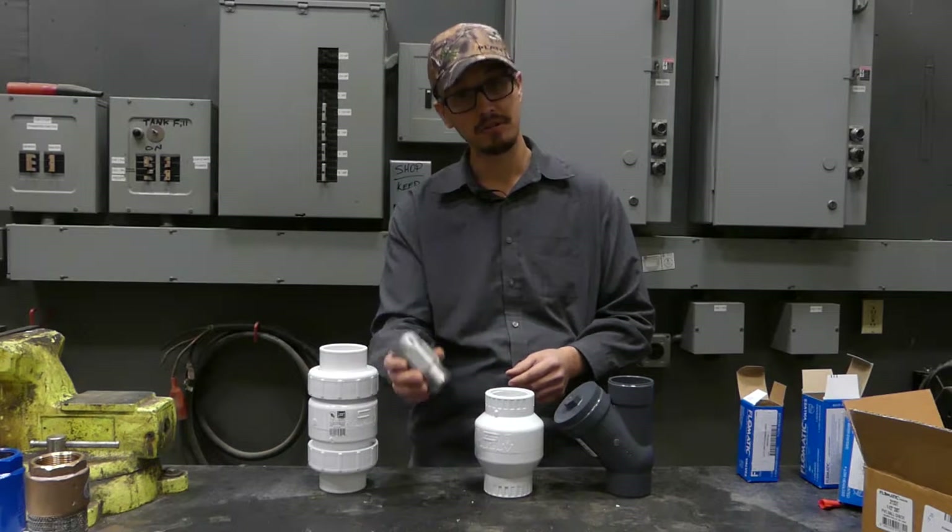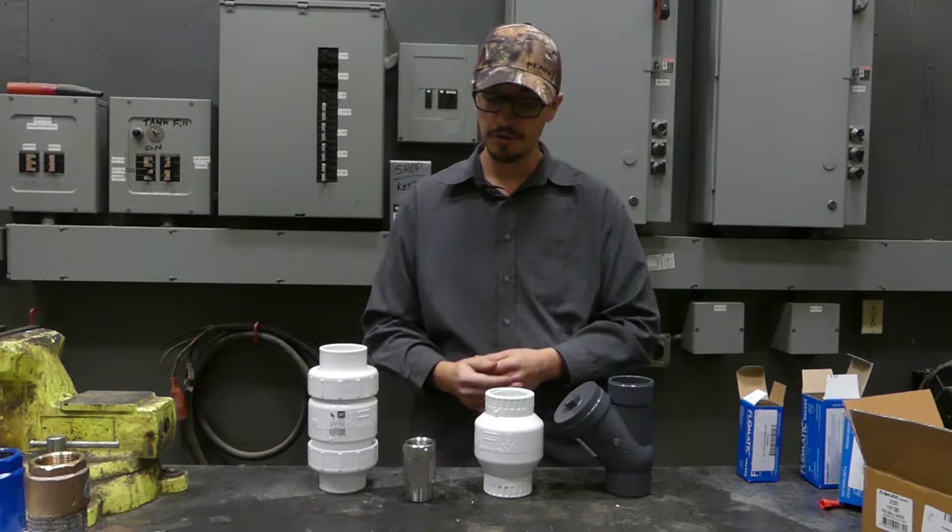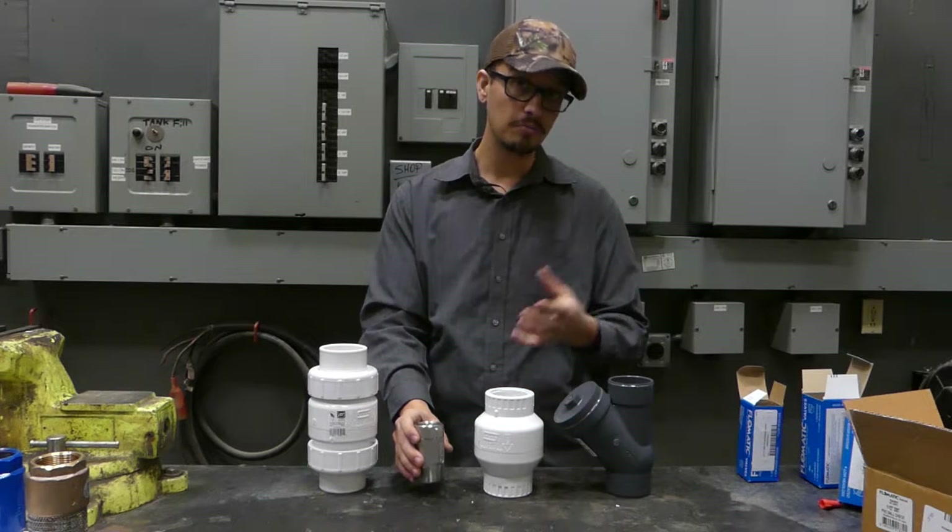So these do have a place. They're non-corrosive, capable of handling extremely high pressures and decent flow rates with minimal losses.